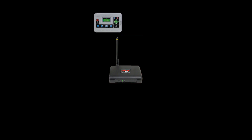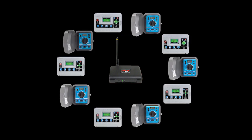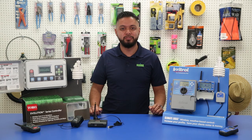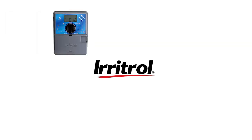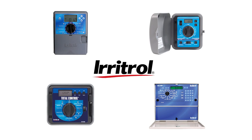The SmartLogic system lets you connect up to 10 compatible Irritrol and Toro irrigation controllers on a single property, and there are more options available than any other manufacturer today. From Irritrol, you can use the KD2 controller, the Rain Dial, the Total Control, and the Metal Cabinet MCE controller.